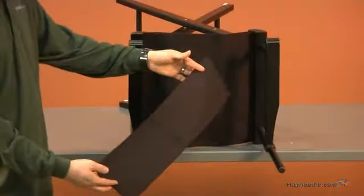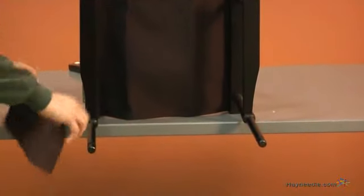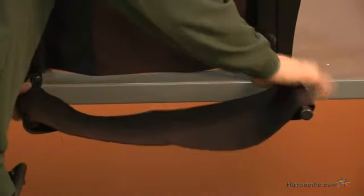Now take your smaller piece of canvas, and over the top we'll attach the headrest. Insert the wood through the fabric like so.